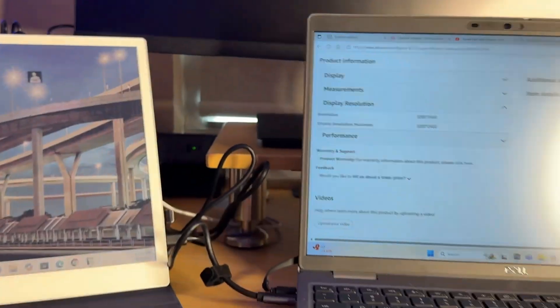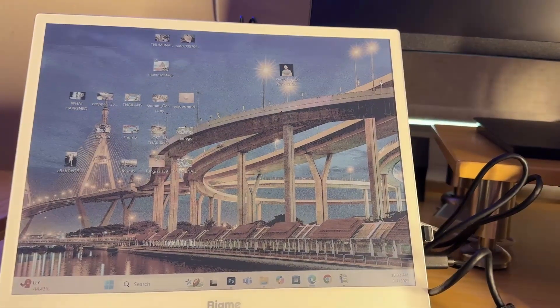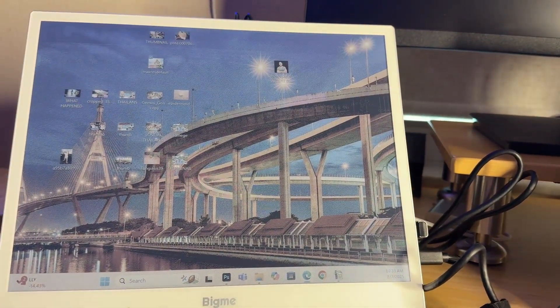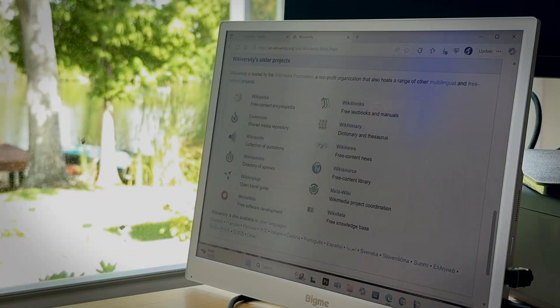It's turning your old-school monitor — which is going to have reflections and be a little annoying — into something that you can read anywhere, under any sunny situation.